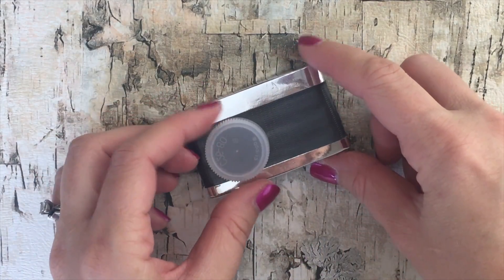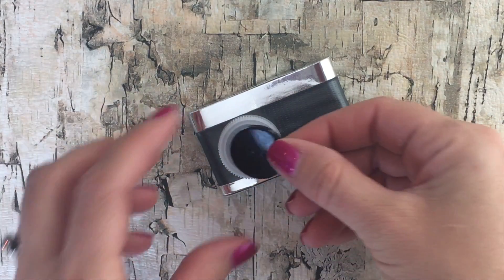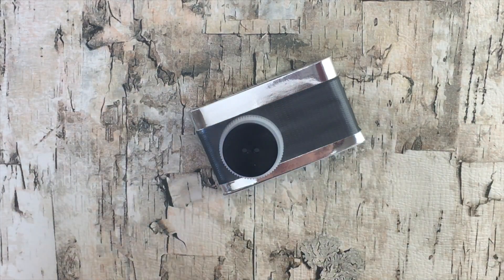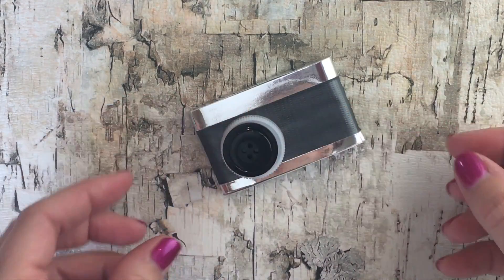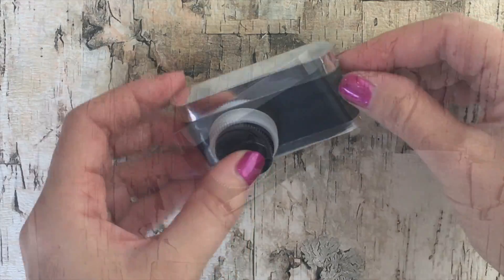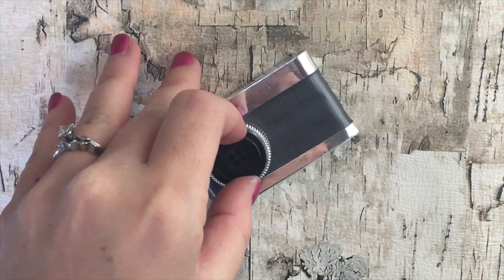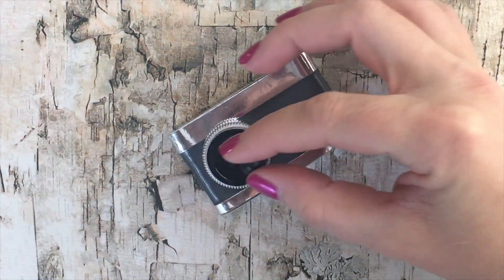For the lens you can use bottle tops, buttons, or beads. You can use just one to make it look like the camera's closed, or you can stack several to make it look like the lens is open. We painted the first cap on ours a metallic silver just so it matches the camera.